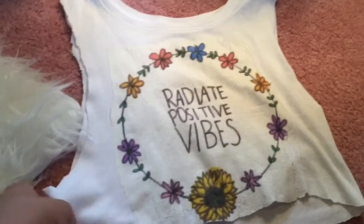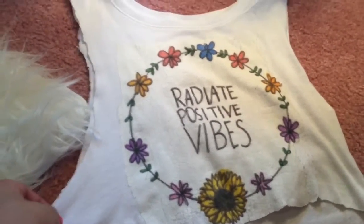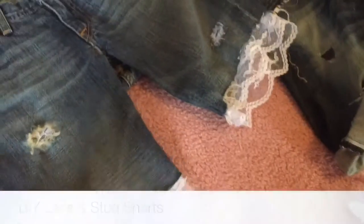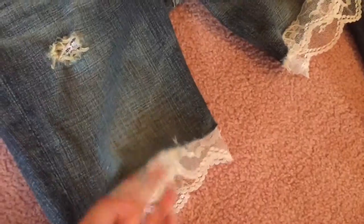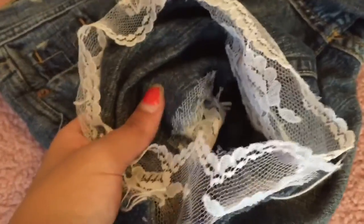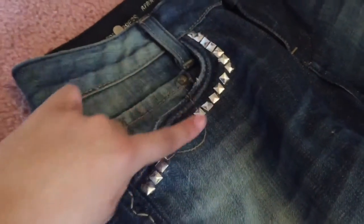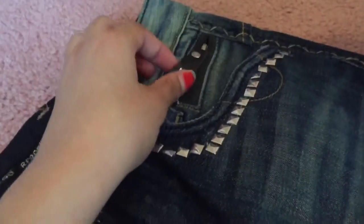These are two shorts I made last summer — they're originally pants that I just cut. On this one I hot glued some lace to the inside, though it'd probably be better to stitch it if you're going to wear them a lot. I put lace on the inside so it comes through the rips and looks really awesome. For the studded shorts, I just cut them and put studs around the pockets, and also put a stud on the little zipper on the pocket. These came out looking really nice too.